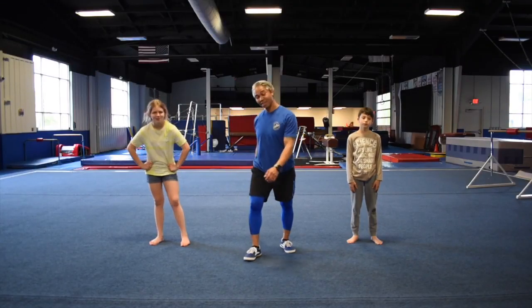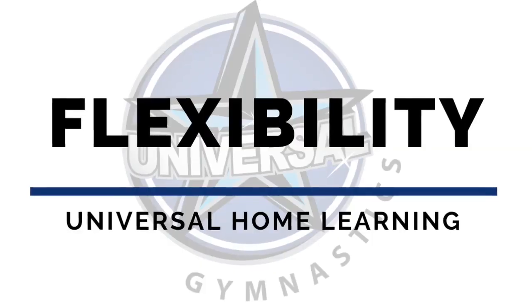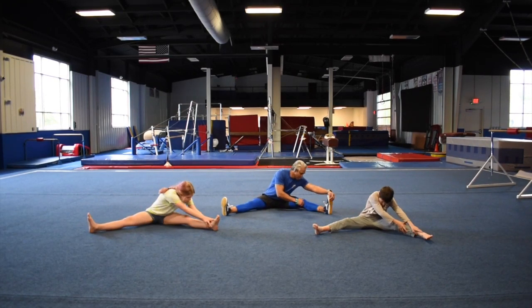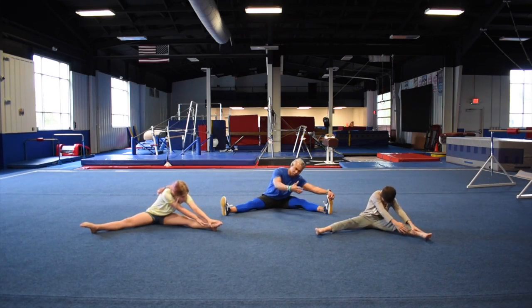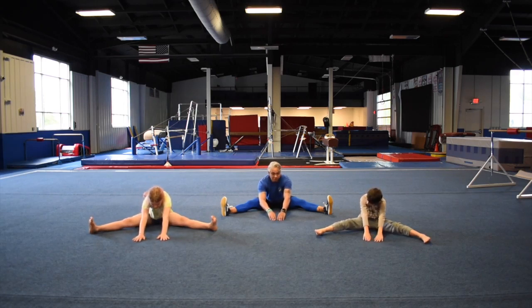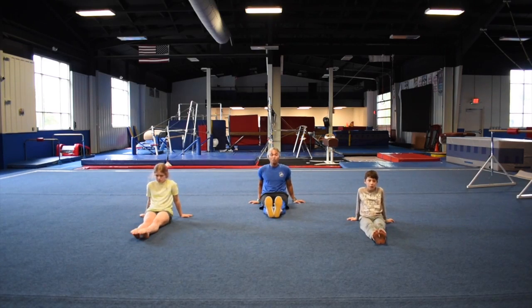You guys are doing wonderful! Now before we end this, we're going to do some stretching and work on our flexibility. Can we all take a seat? We're going to sit in our straddle position — legs spread wide — and go down to the left side. Every hold, hold for about 5 to 10 seconds. You want to do this towards the end of your workout so your muscles are nice and warm. Right side. And middle — stretch out as far as you guys can. Don't arch your back, keep it straight, try to get that belly button down.